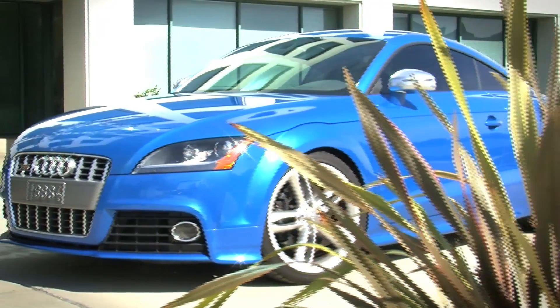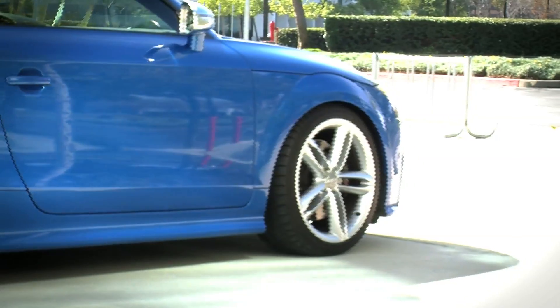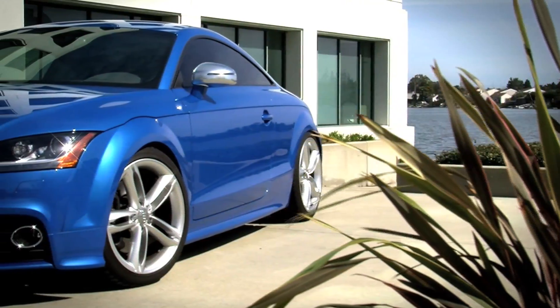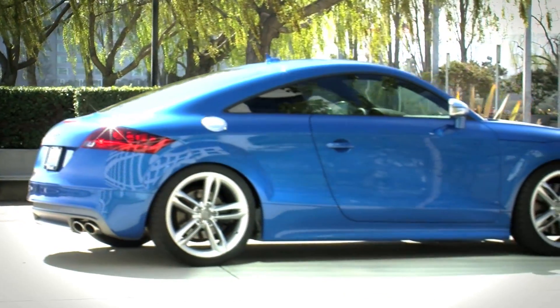I discovered that I went up seven horsepower, which is marginal, but torque went up 12 pounds. Boost is more in the 17 to 20 pound range, and the best part of it all is that my fuel average went up three to four miles per gallon. That alone is reason enough to do this mod.